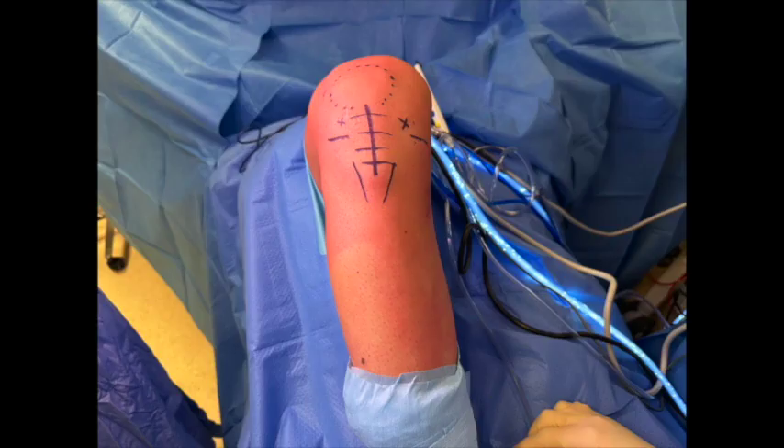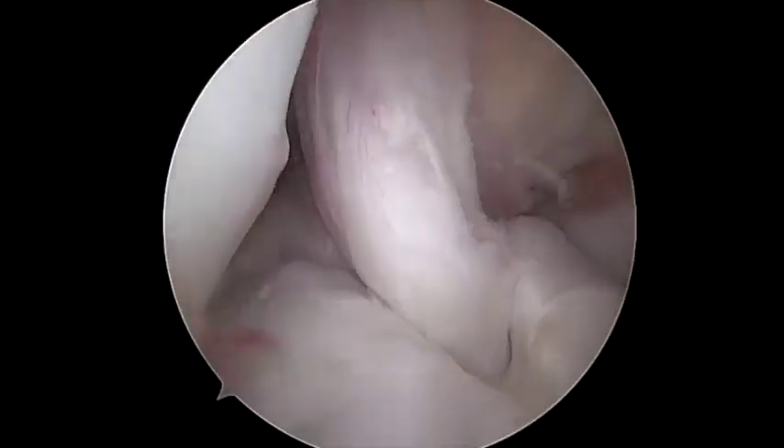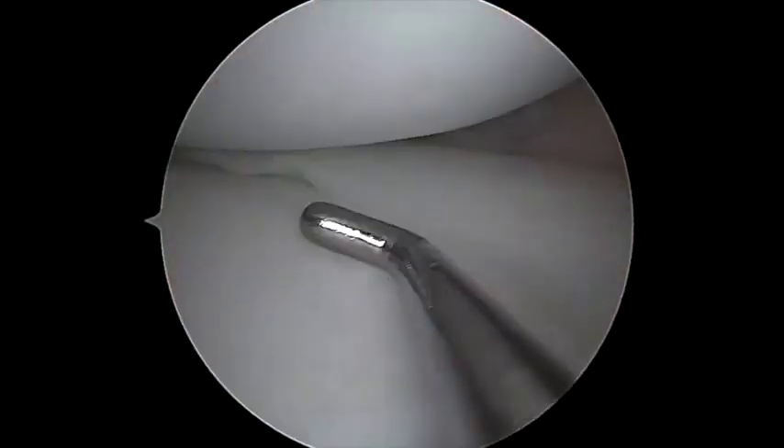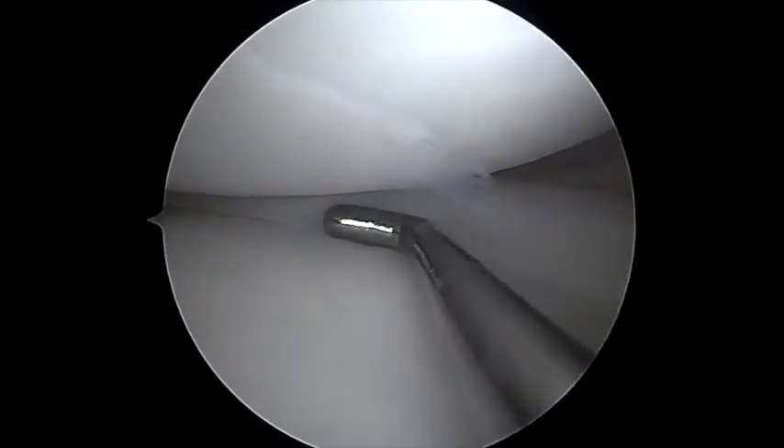We start by harvesting the patellar tendon bone graft. Initial arthroscopic inspection shows a tear of the ACL graft that was removed using a biter and a shaver. No lesions of the medial meniscus were observed.